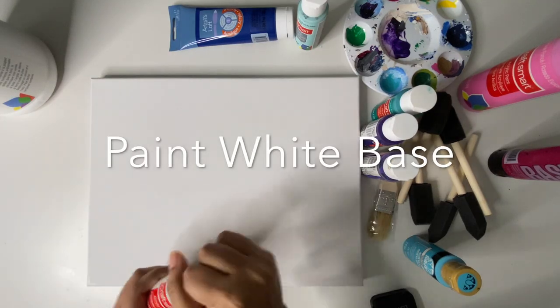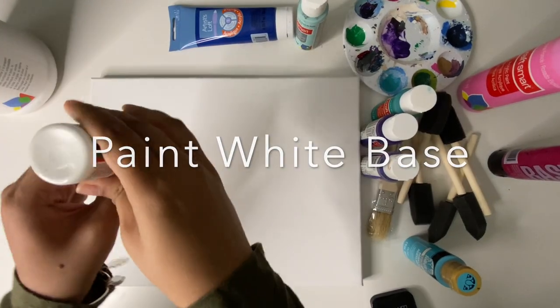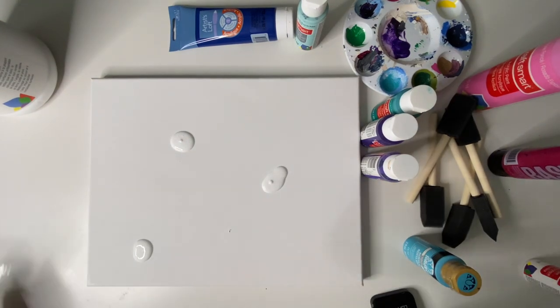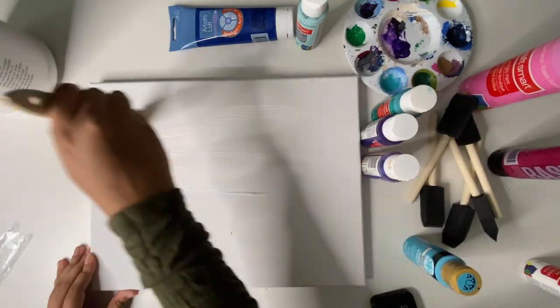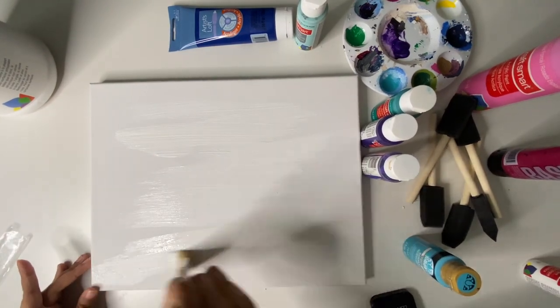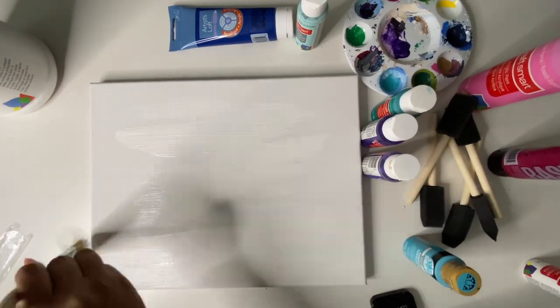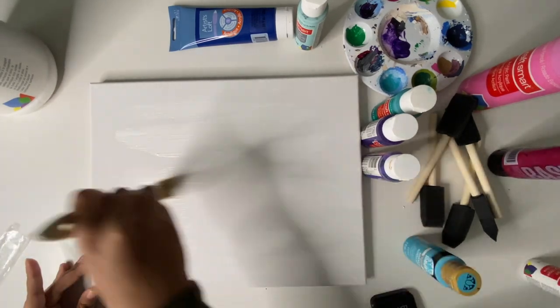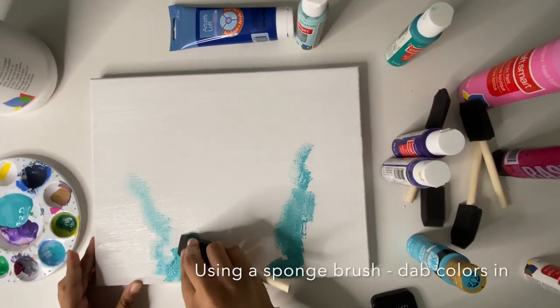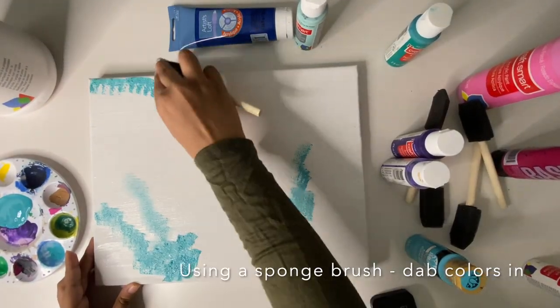I started off by painting the base white. Having a nice white base under all of my paintings makes sure that the colors go on completely smoothly and end up so vibrant. I just use acrylic paint that I got from Michael's — sometimes I'll do three to four coats, but this time I only did one.